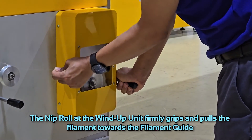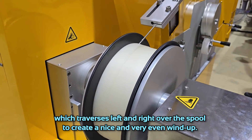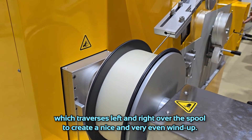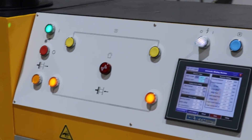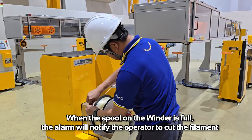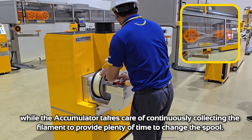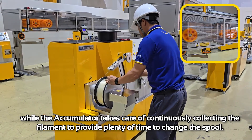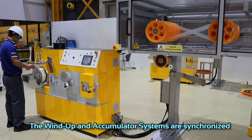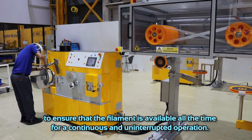The nip roll at the wind-up unit firmly grips and pulls the filament towards the filament guide, which traverses left and right over the spool to create a nice and even wind-up. When the spool on the winder is full, an alarm will notify the operator to cut the filament, while the accumulator continuously collects the filament to provide plenty of time to change the spool.